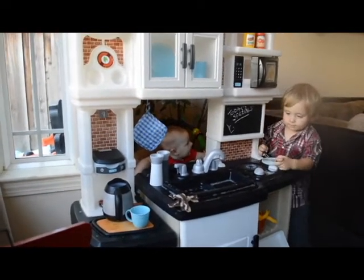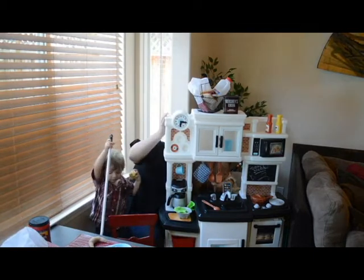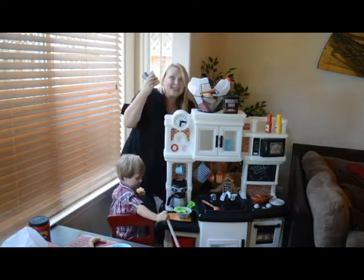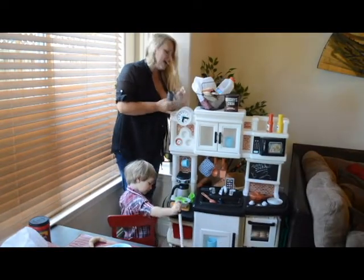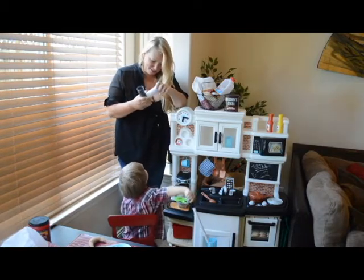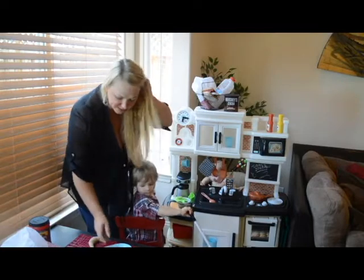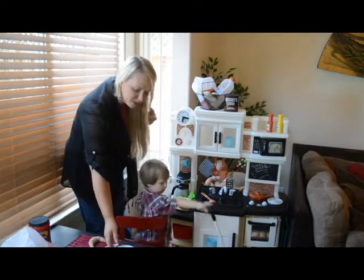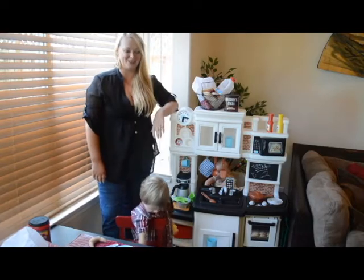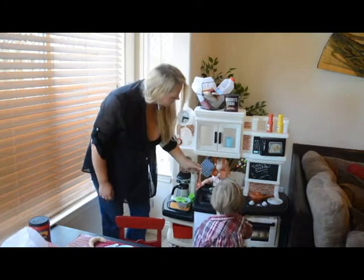There are some neat features I'd like to show you at the front as well. Lots of great accessories, including the salt and pepper shakers which are on the back — they actually click, so they grind salt and pepper, very gourmet. And it comes with lots of other accessories: there's a full dish set of plates, bowls, cups and mugs, and some plastic silverware for two, and lots of different kitchen cooking utensils.